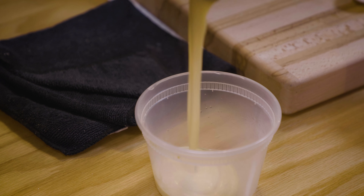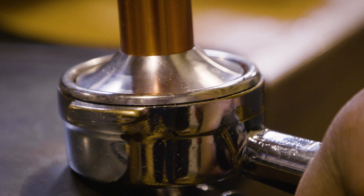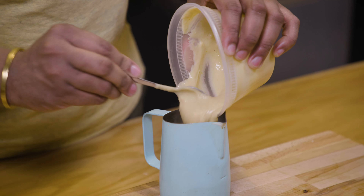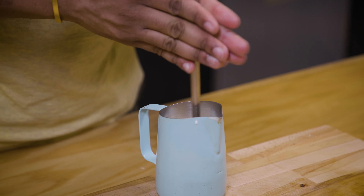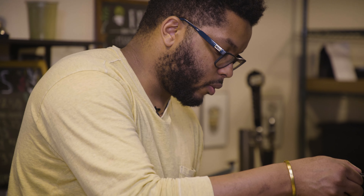Now that I have blended the tortilla milk, I have a strong coffee — as I've been told, for Cafe con Leche you want a strong coffee. So I'm gonna go ahead and combine my tortilla cream with a little bit of whole milk to thin it out, then steam this and bring our taco cafe con leche together.